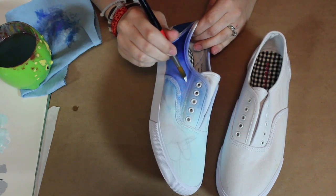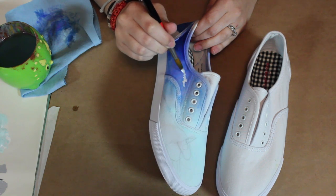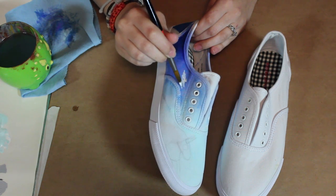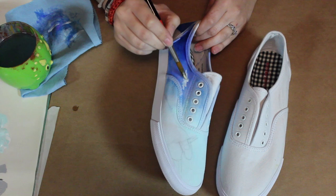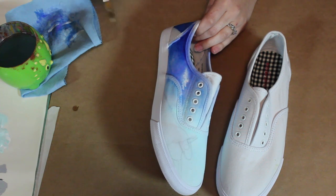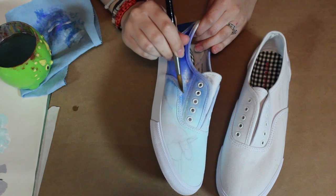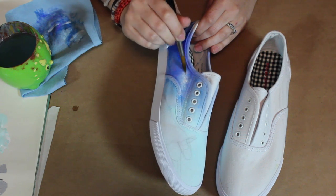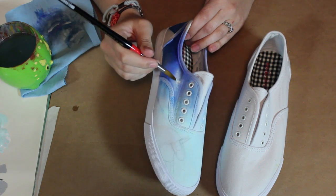Now I'm going to add some clouds. I'm just getting some pure white paint, no water. The shoes are still pretty wet so I'm just going to make a pretty little shape that looks like a cloud. Clean my brush off and get some water, then place it over the paint and you can see it start to spread — so it looks like it's flying in the sky and the wind is blowing it. If you want the clouds to stand out more just add more white paint over that.